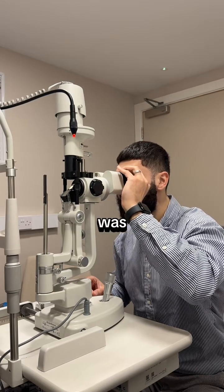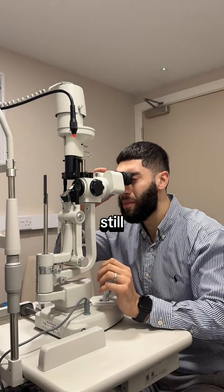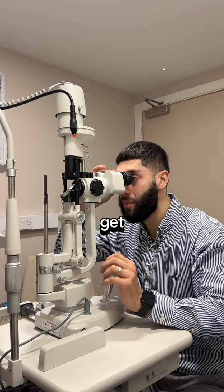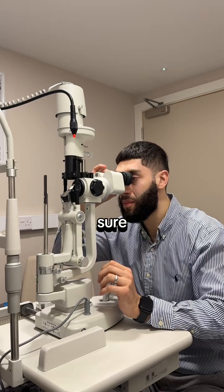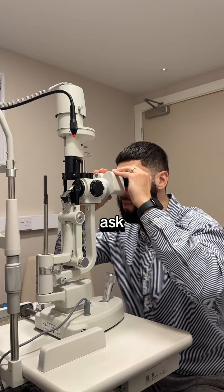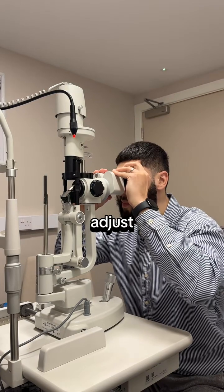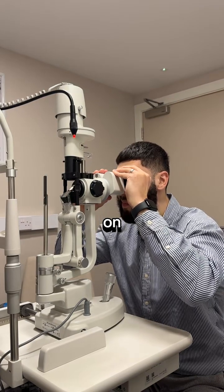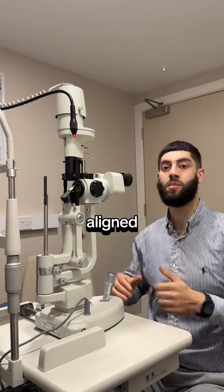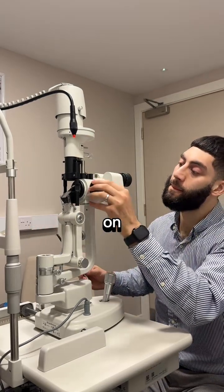I also wanted to demonstrate how to set the patient up on the slit lamp, but since I can't get a patient, here's a verbal description. Get your patient to pop their chin on the chin rest, making sure the table and chair are at the correct height. Ask the patient to place their forehead on the bar so they can rest it there. Then adjust the dial on the left-hand side until the marking on the right-hand side is aligned with the outer canthus. That is how you set up your patient on the slit lamp.